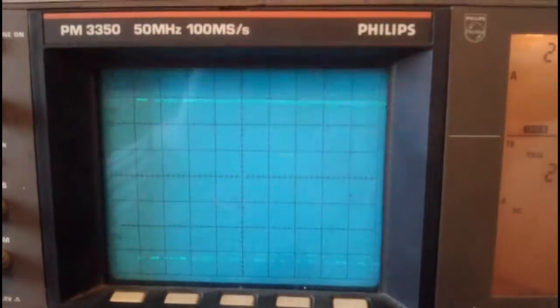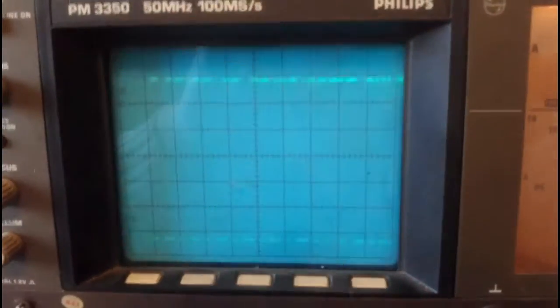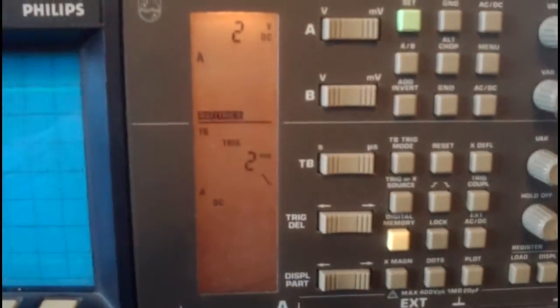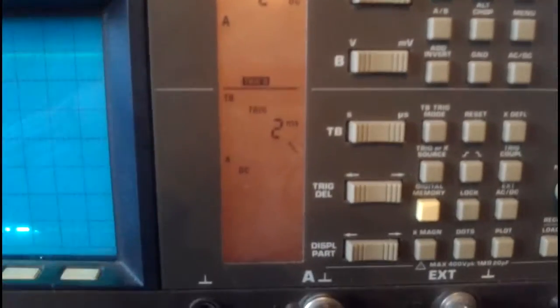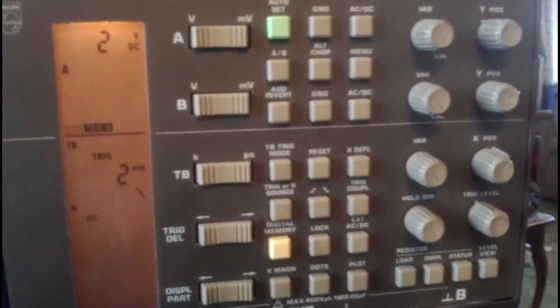This is my Philips PM3350 and I'm trying to analyse this incoming signal. This is how we have set up at the moment: we've got 5 volts per division, 2 ms, and we've got the trigger set on trigger mode. I've got the trigger set correctly for the trigger, but of course it's hard to look at the signal.